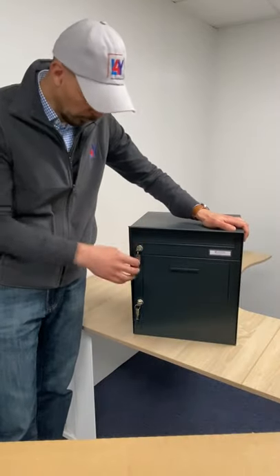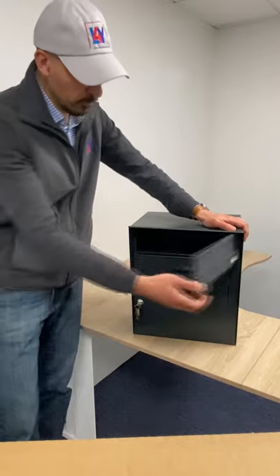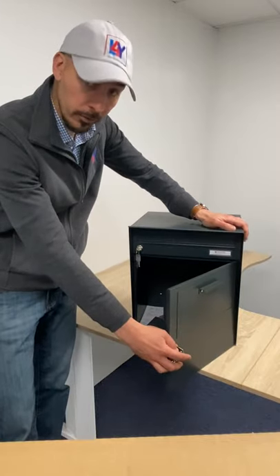The Bita parcel box comes with two sets of keys — a separate key used to open your letterbox and a separate set of keys to open your parcel box.